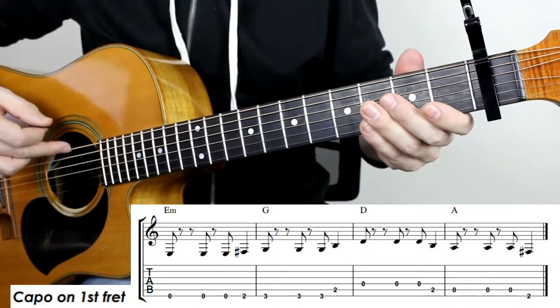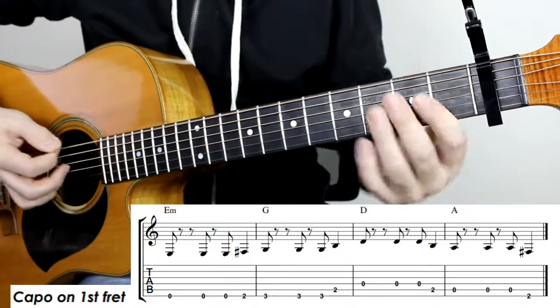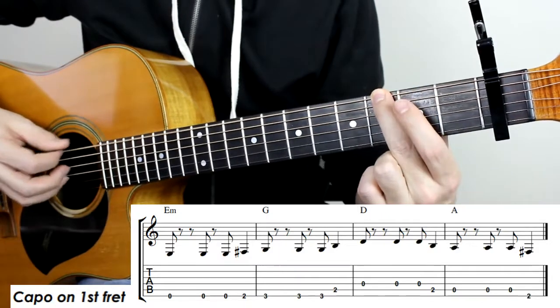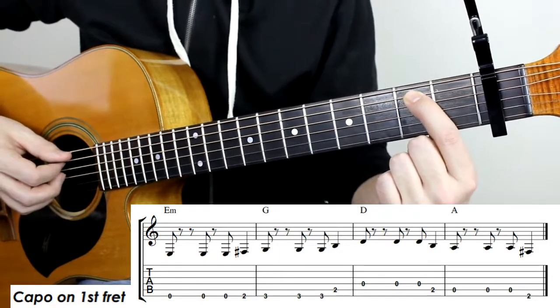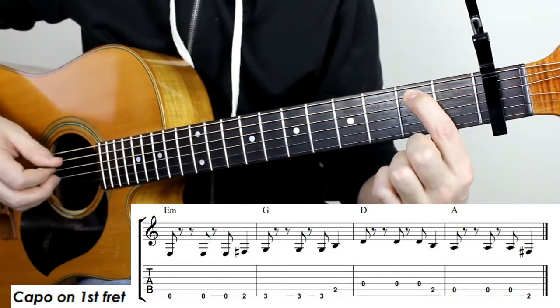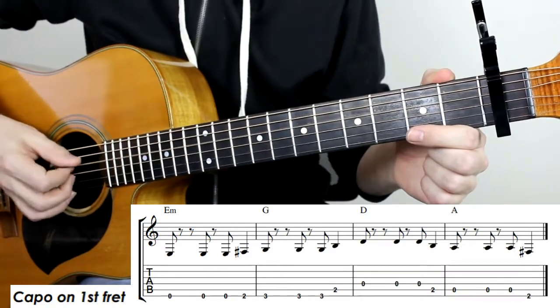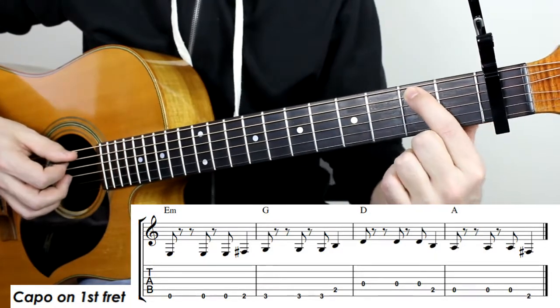Play string number six three times, then we're going to play the second fret and the third fret three times. Then we're going to go to the second fret of the A string and play that once. Then we go to the open D string, play that three times, back to the second fret of the A string.